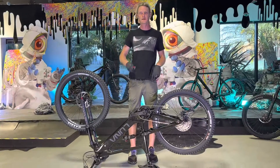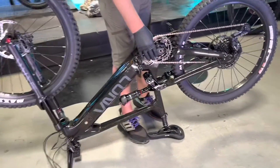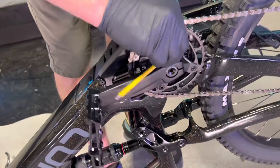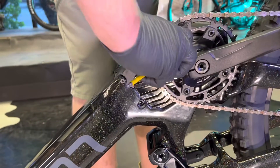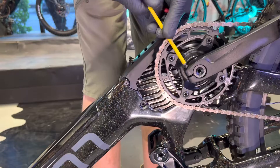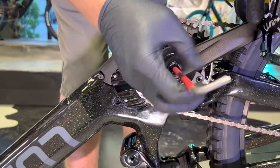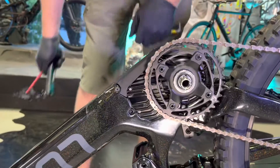Now that we have the bike upside down, I'm going to start by removing the drive side crank arm and also the chain ring. To remove the crank arm, you're going to want to loosen the two pinch bolts, and remove the main crank bolt — this is a 6mm hex. And the crank arm should just pull off.